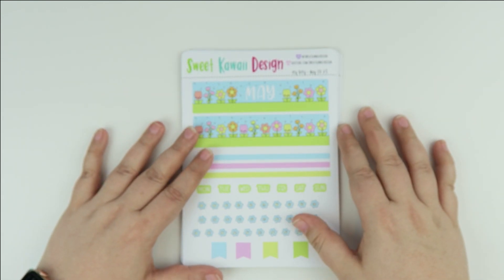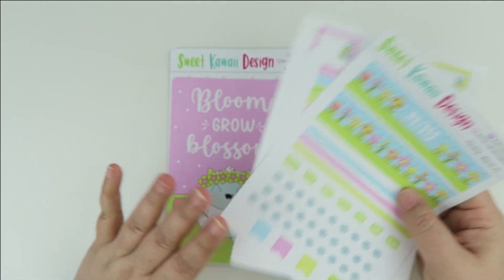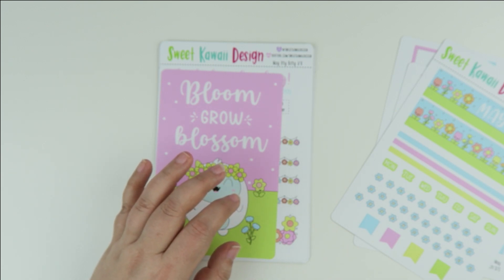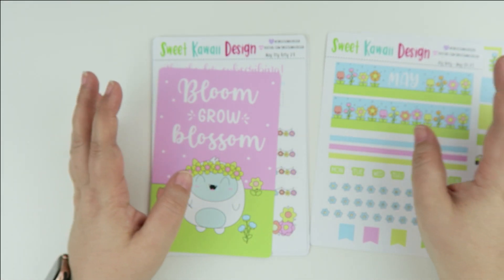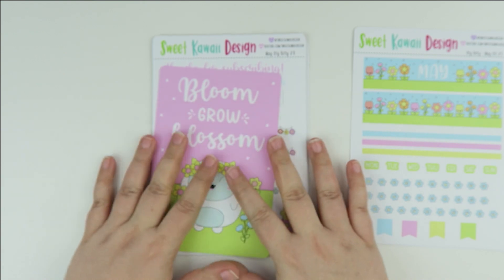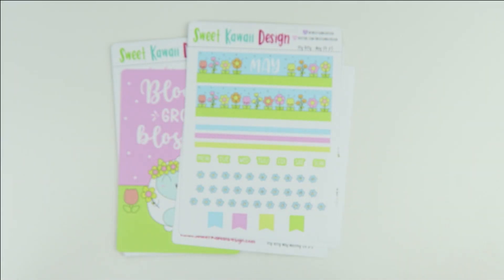Last but not least we have Itty Bitty. The Itty Bitty is designed with no real planner in mind — it works great in a lot of different planners depending on what you're using. It gets a little tricky with the weekly layouts just because planners are so different. For example, in the Hobonichi Cousin the weekly overview stickers work really well, but for the monthly overview you have to get a little creative. It can also work in the Happy Planner and the mini Happy Planner and looks really cute in those too.